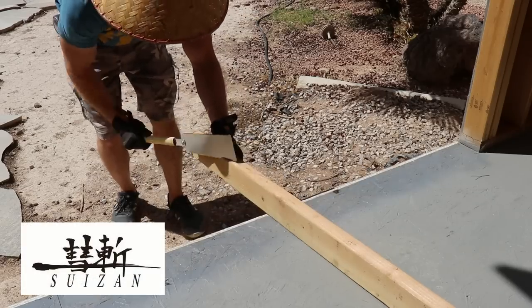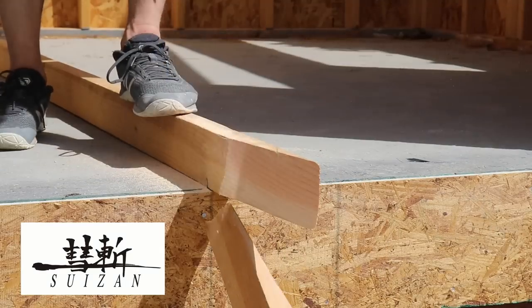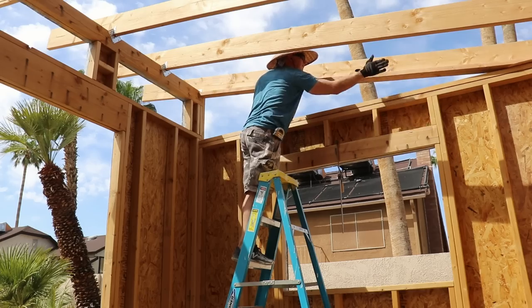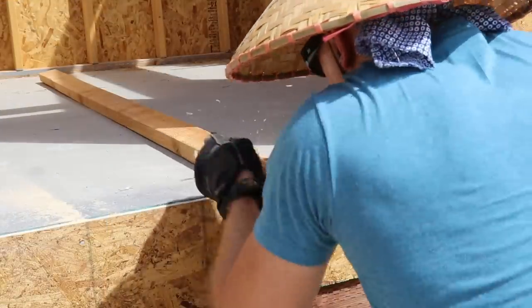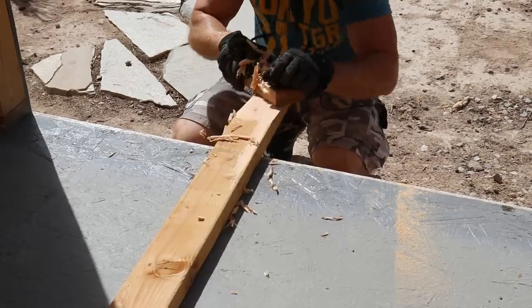If you're interested in the Japanese saw I'm using, there's a link to it in the description. When you're trimming it to fit, cut the side that meets the front wall — it's way easier than cutting that weird angle again. I ran into a bit of a hiccup with my boards because they were so twisted, but it's nothing a little hand plane didn't fix.